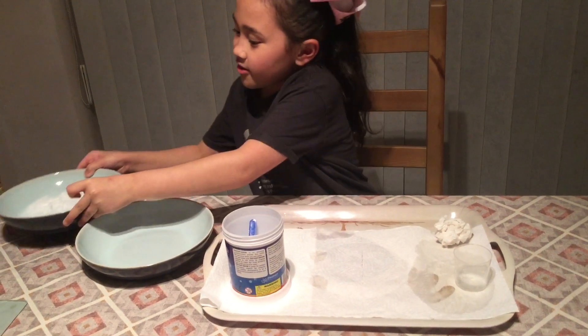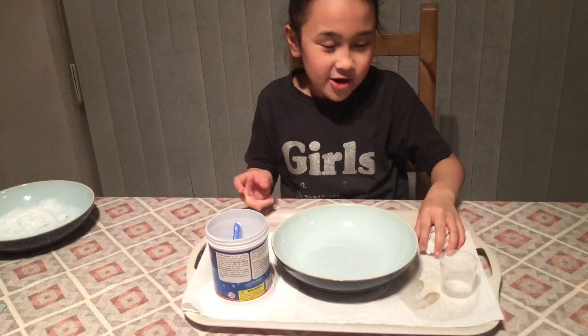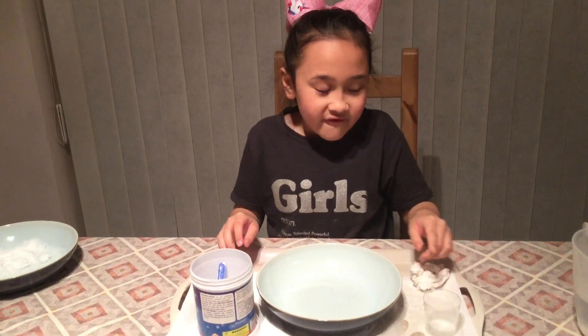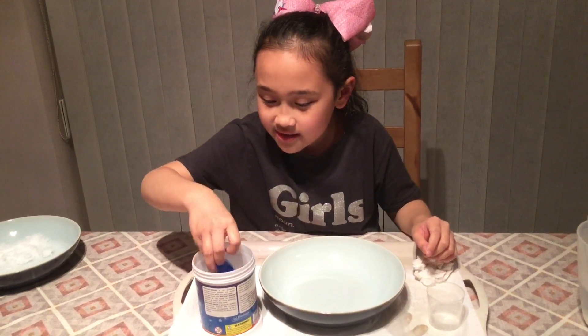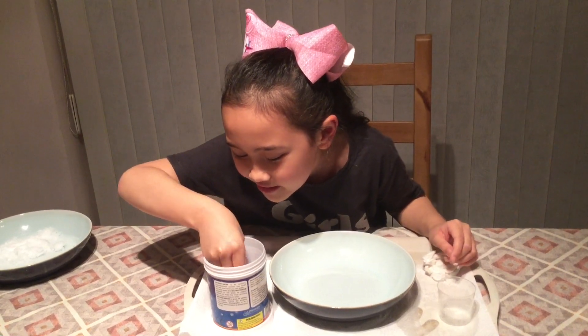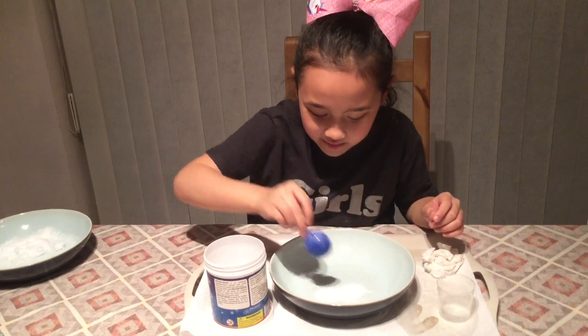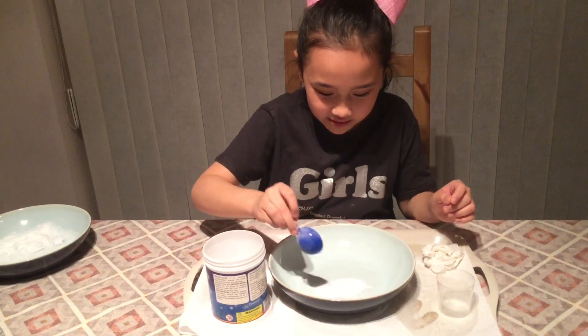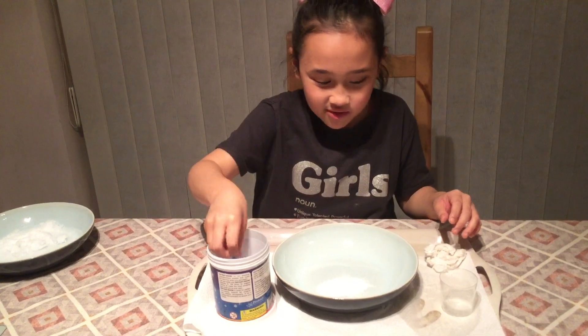Okay Mermaid Squad, let's move on to the next instant snow. This is the exact same experiment but I just need to add two full cups of water. Let's add about this much of the powder — I'm just gonna spread it out a little, and one more drop wouldn't hurt.